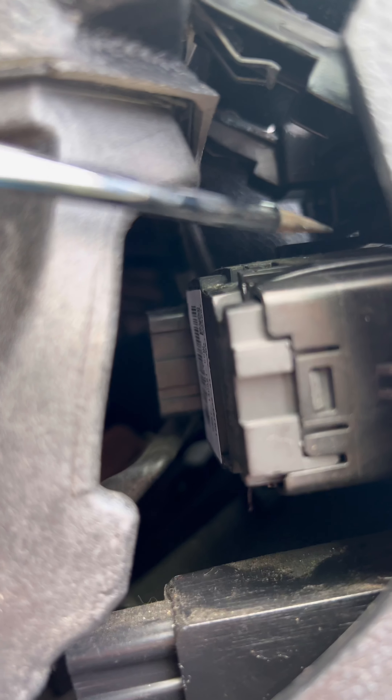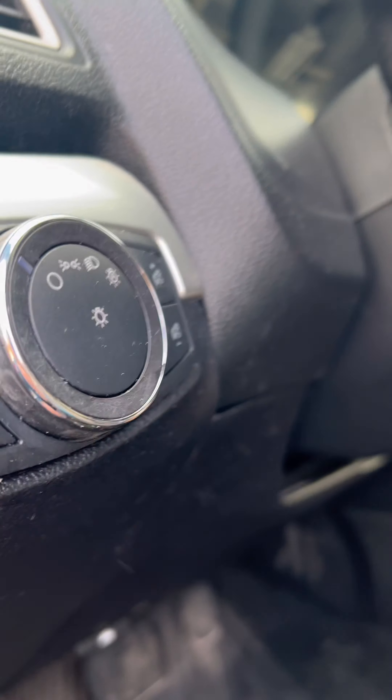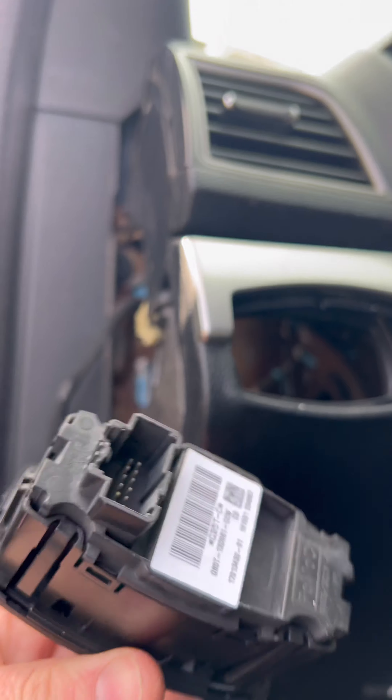From here, you guys can just use these little retaining clips — built right in. You just wedge one down, pry it out, wedge one up, pry it out — just so on and so forth on all four corners — and then this switch just slides right out, and there you have it.